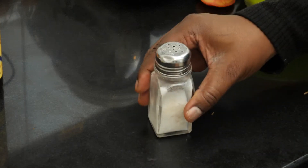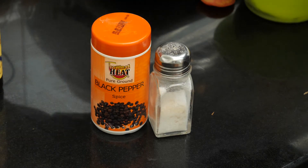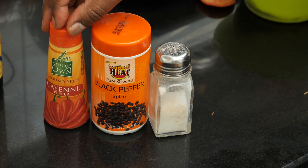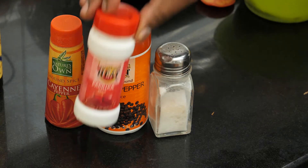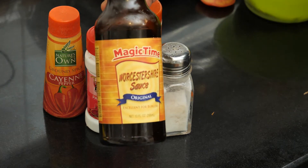I'm going to season my beef with some salt, ground black pepper, a little bit of cayenne for heat, some paprika, and then finish it all with Worcestershire sauce.